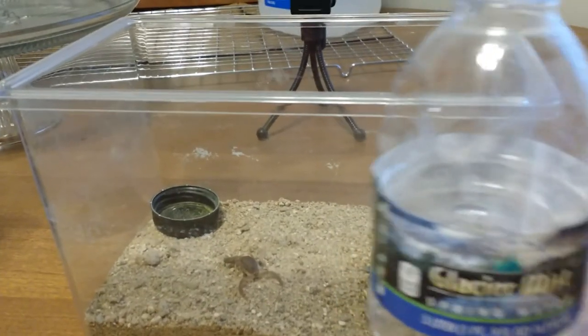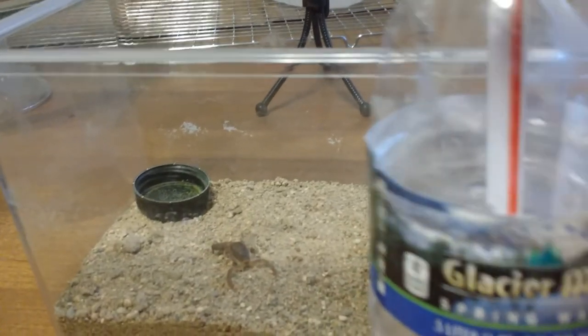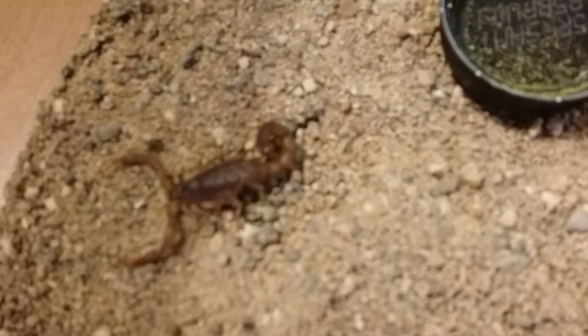I'm sorry for the poor camera work, and then I'll get to the scorpion. That's getting a better light here. Pretty cool looking. A little bit closer.